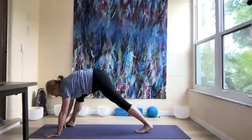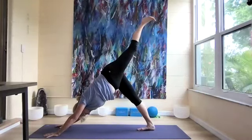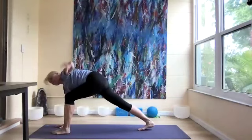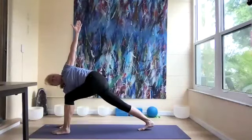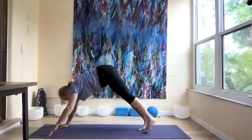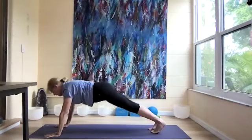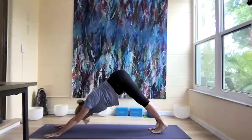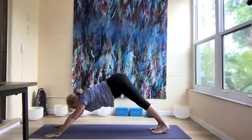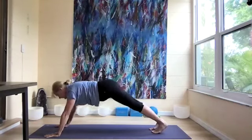Come back to downward dog and switch legs — left leg lifts up and let's step it forward, lifting the left arm up in a twist. Come back to down dog, forward to plank, and back to dog. Do a few more, waking everything up, extending through the heels as you come forward.